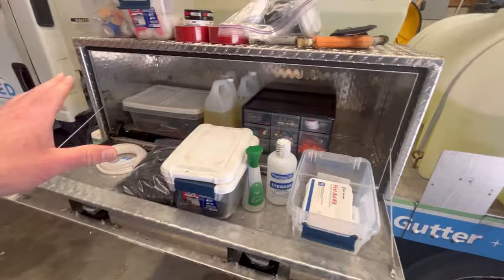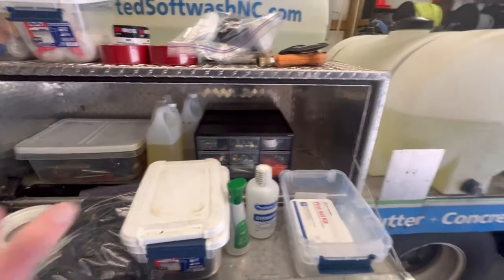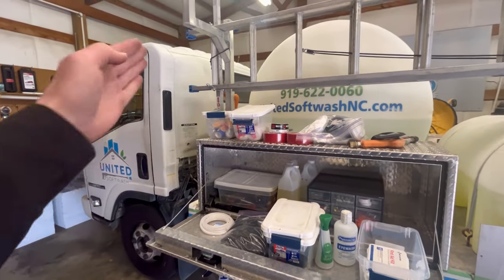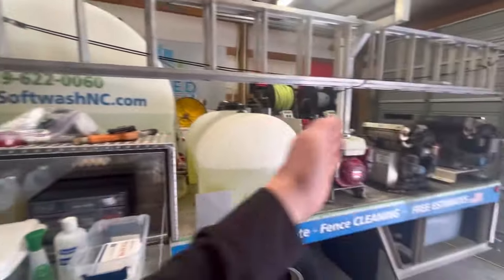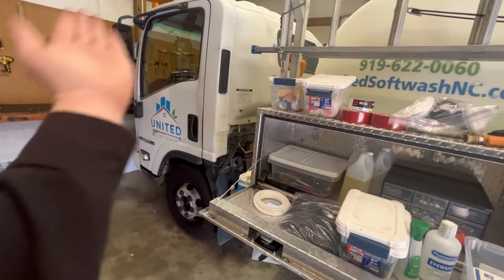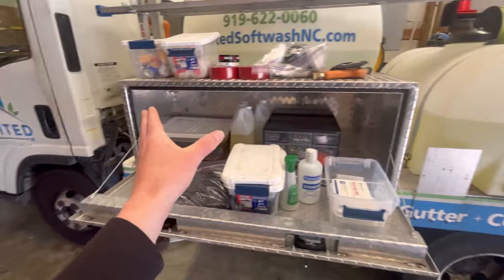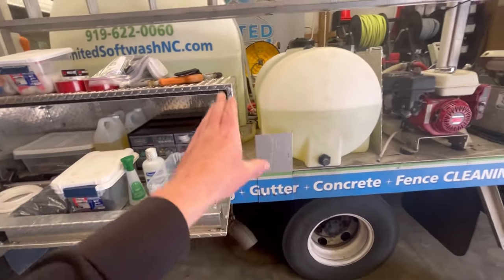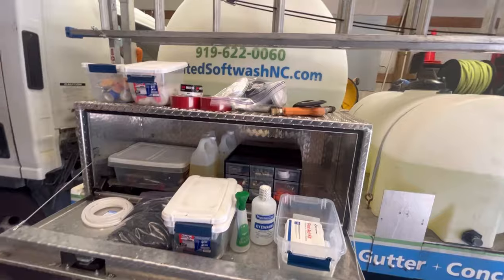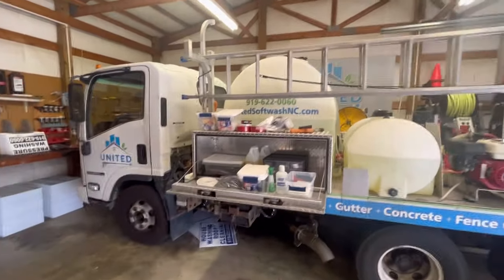That's everything I keep inside this toolbox. It's not everything I use on a daily basis — I have a lot of extras inside the cab of my truck, like spare jumper hoses and spare belts for my machine. As soon as I open that door I can fold the seat down and I have my fire extinguisher. If you don't have a fire extinguisher, make sure you have one so you don't have a fire and burn down your whole rig.